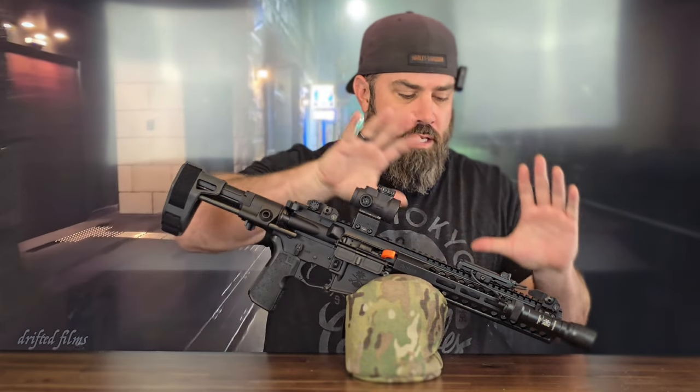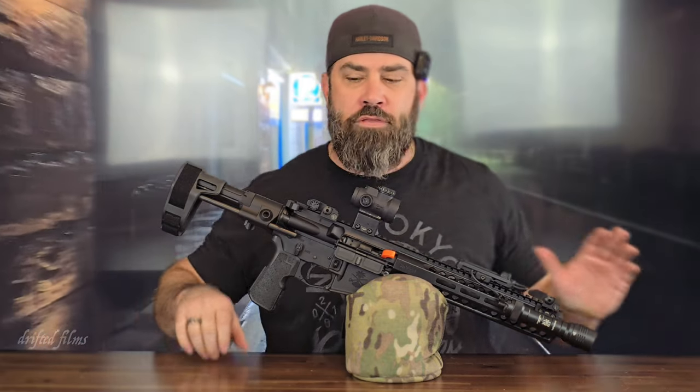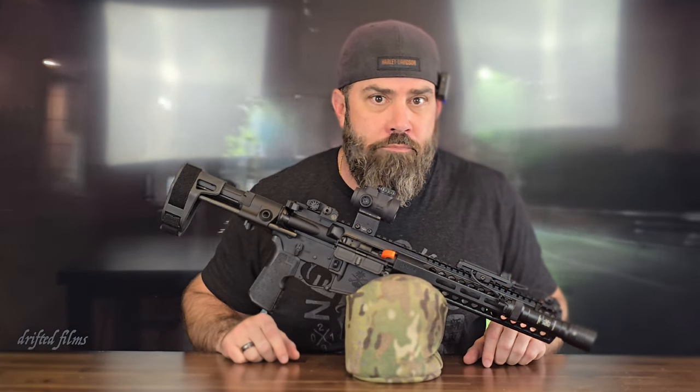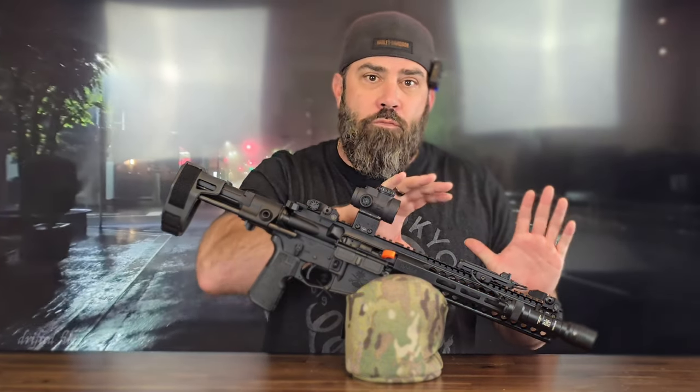This is a testament to the Saber line of PSA. The fact that you can get such high-quality accessories and goods for such a budget-friendly, affordable price boggles my mind. It also changed my viewpoint that you always have to spend thousands of dollars to get something of quality. This is sub-$1K and very high-quality, and for what I need it for — a truck or motorcycle saddlebag gun — it checks off all the boxes.